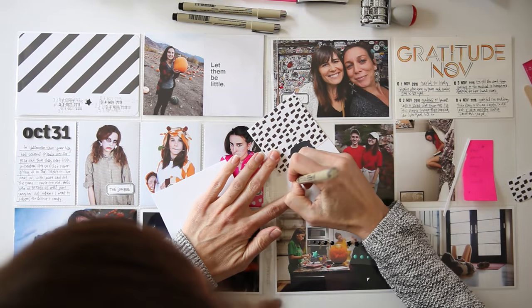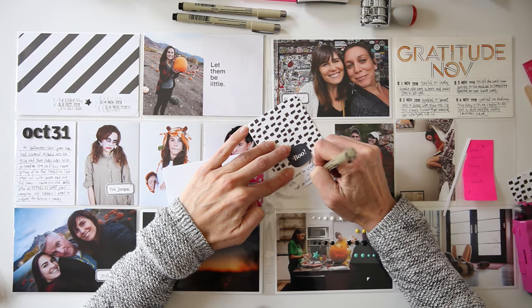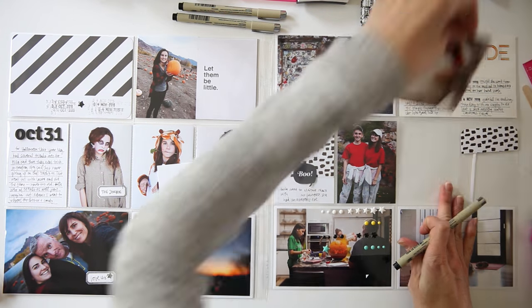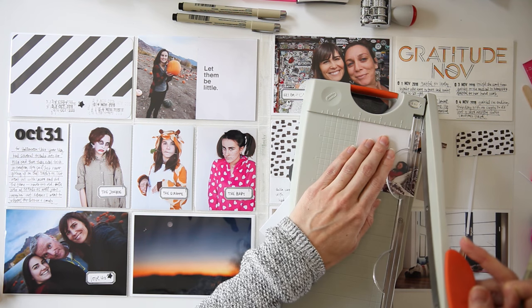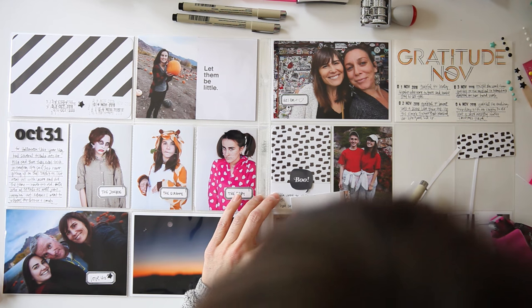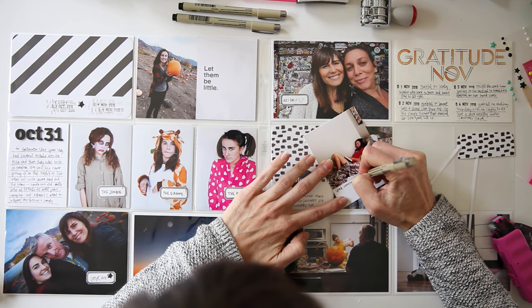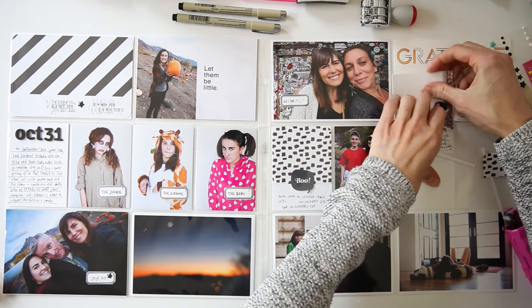I'm doing a little bit of journaling about the dance that my daughter went to — it was a Monster Mash dance. You can see the space in my journaling where I can't remember his name — it totally slipped my mind. I know this boy but it completely slipped my mind, so I'm going to have to go back and fill that in.